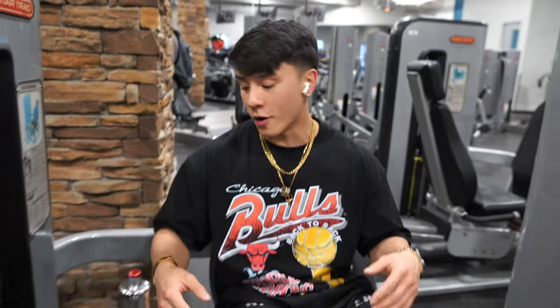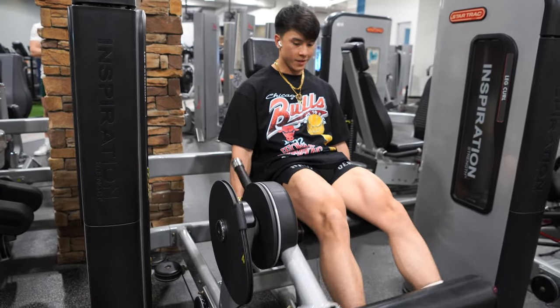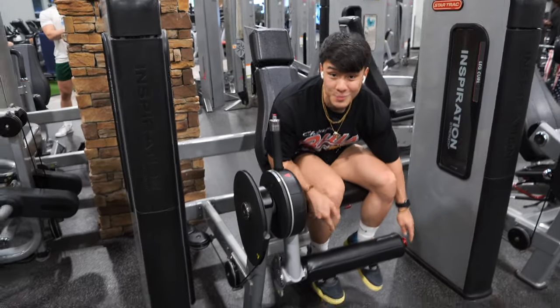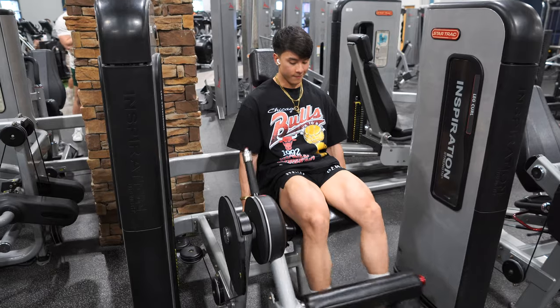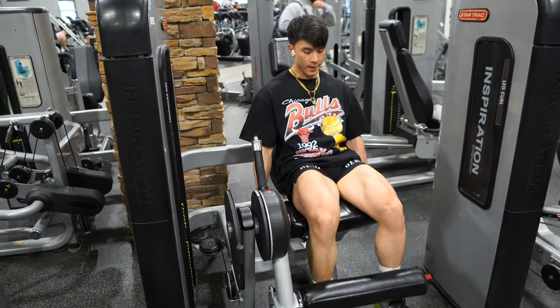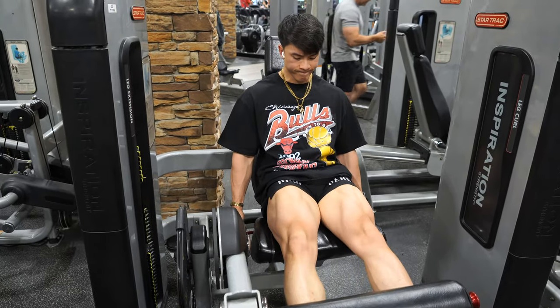Start on leg extensions. I'm not gonna lie, this machine feels weird, so I switched to a different one.